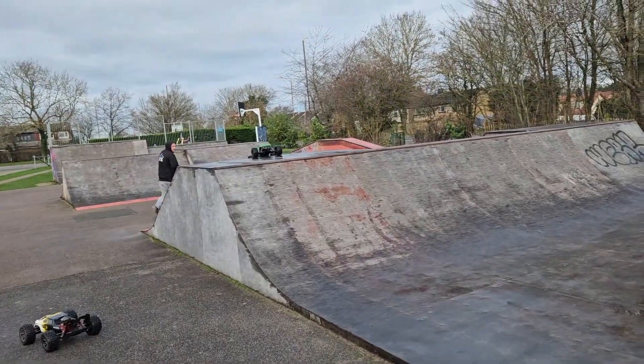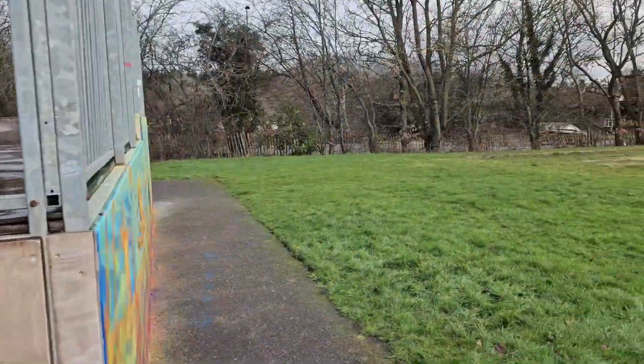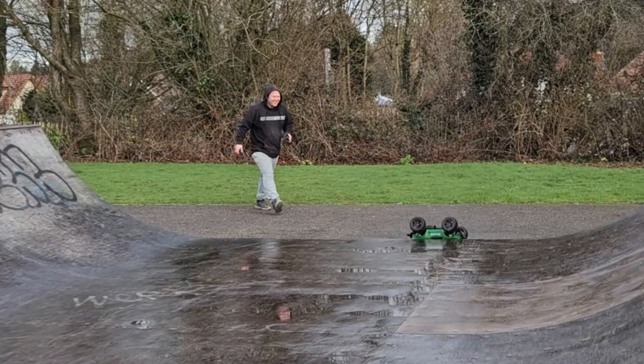So the challenge is: can he clear these railings? Nice soft landing — that's a no then.